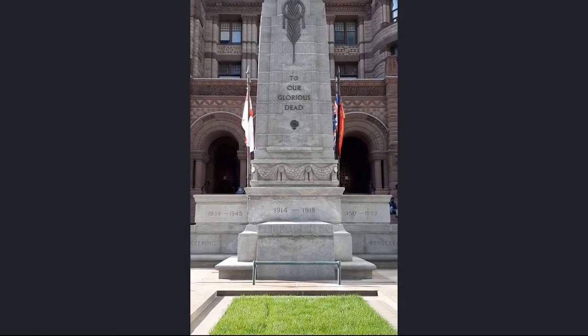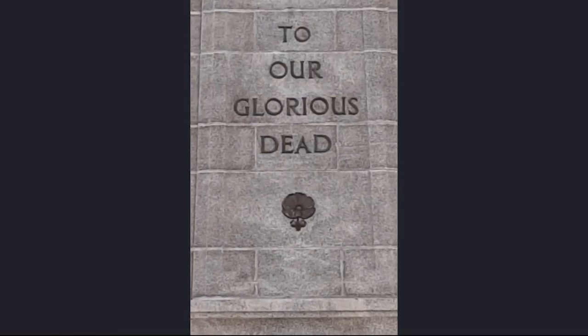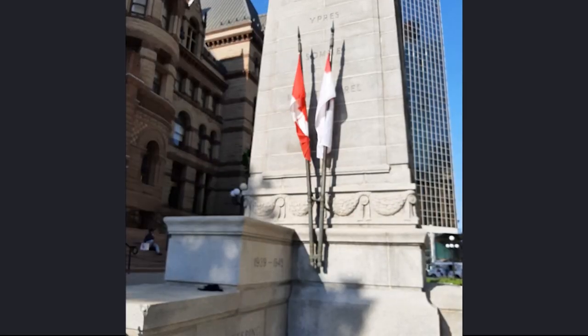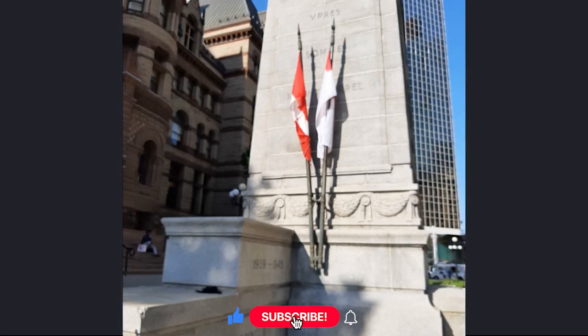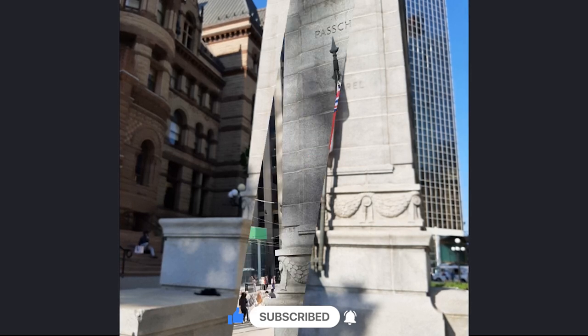At the front, in bold letters, it states: 'To our glorious dead.' That is because it was originally built in honour of those who laid down their lives in the First World War. On the sides are the flags of Canada, Britain and Ontario. The names of seven battles of World War I where Canadians played a pivotal role are also engraved.